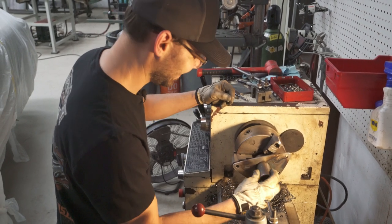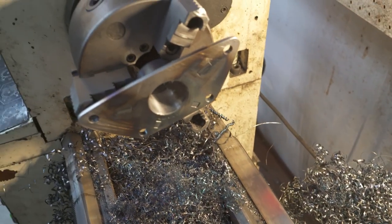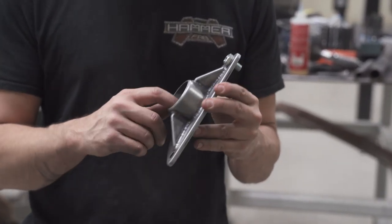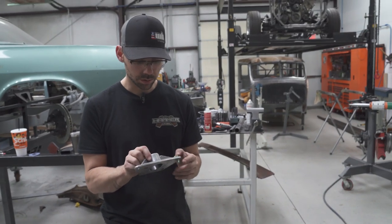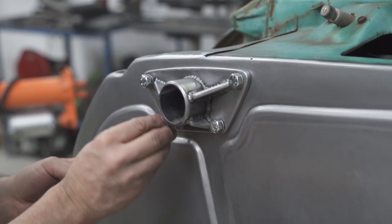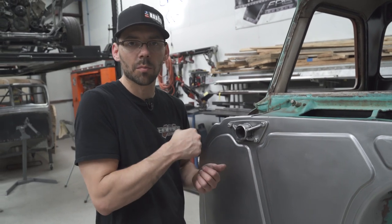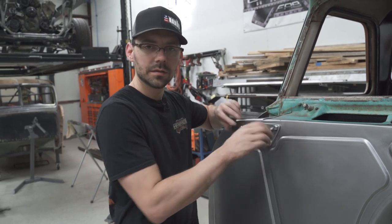We've got the second one all welded up, spun the inside on the lathe — that was sketchy but we made it through. Now we are ready for final mock-up installation on the truck. These laser cut parts fit so nice. The old-fashioned way we used to do things, you'd get it close and then have to fight it at the end — carbide it out, drill it bigger. This is like a game changer.